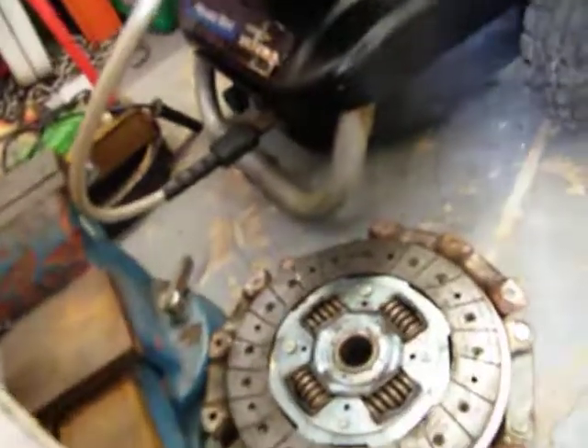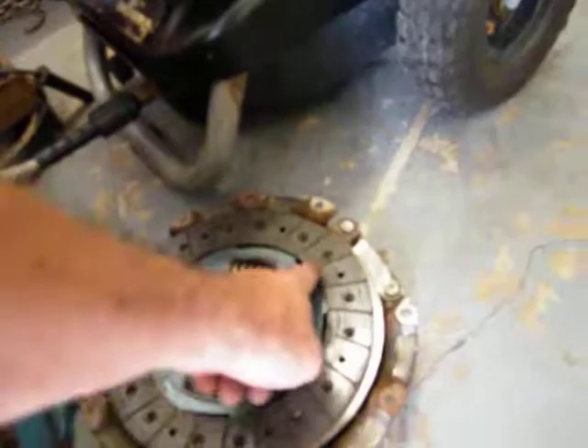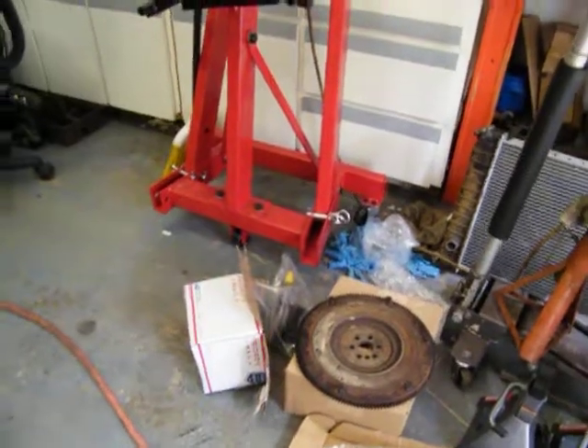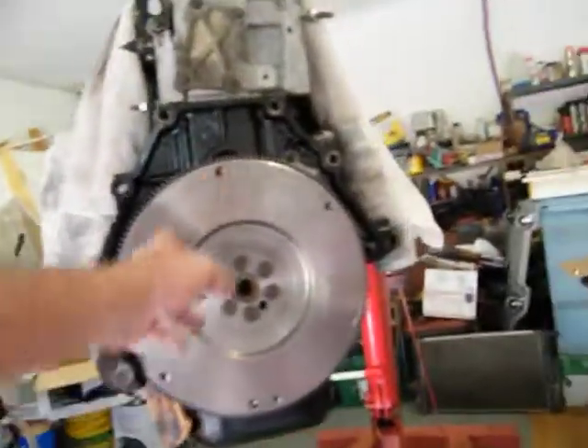He told me this is brand new, and it does look good, but as a matter of fact, you can see where it was chattering here, here, here, here. They probably stuck some of it on there. I know they didn't resurface that right there, and it had grease and stuff on it, but I cleaned it real good.